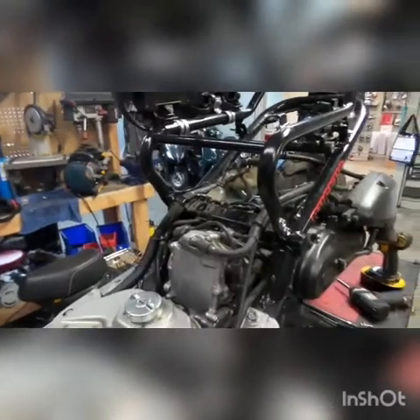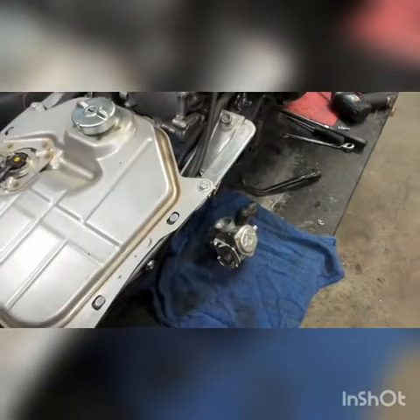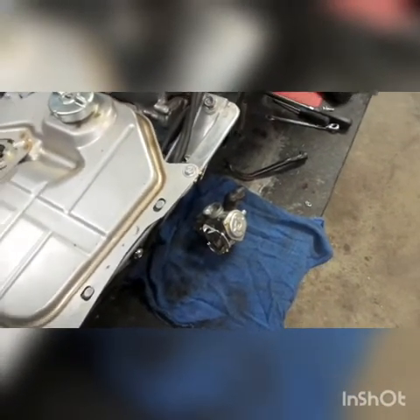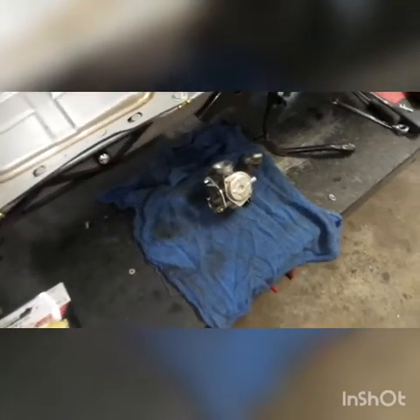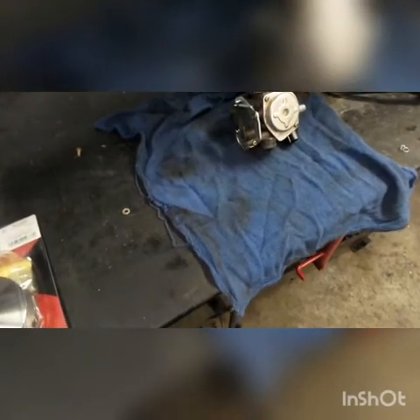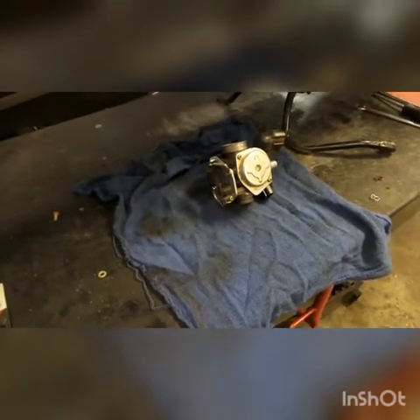Once you get the carburetor out, it's nice to have a clean area to work in because you are going to have small jets and things that you have to worry about. I don't like losing jets, so it's nice to have an area that's just for your carburetor — not all the other stuff. Move some tools out of the way, maybe use a little pan-type area. It's just nice to have a clean workspace.